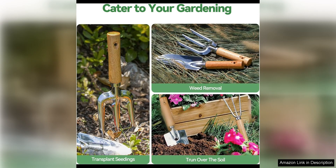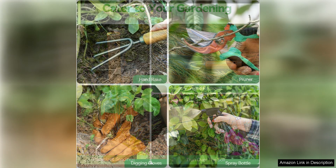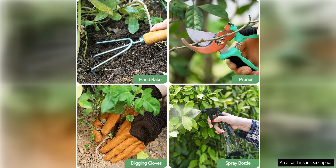The set includes a trowel, transplanter, weeder, rake, pruner, cultivator, gloves, and a tote bag to keep everything organized and easily accessible. Each tool serves a specific purpose, making it easier to tackle a variety of gardening tasks efficiently.